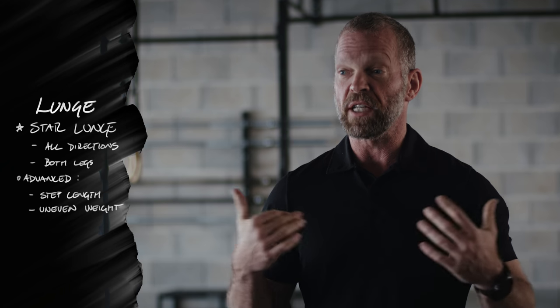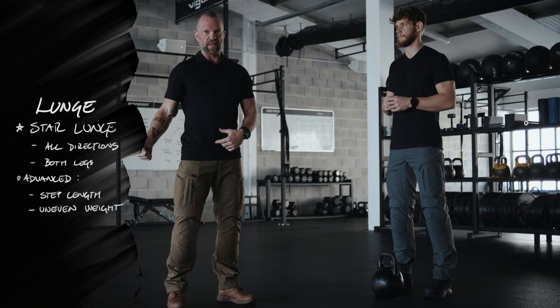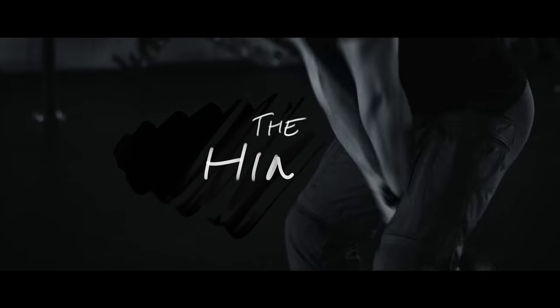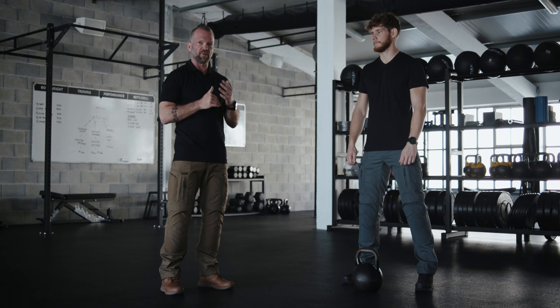If you want to make the star lunges even more advanced, you could use uneven weight on each side or just weight on one side instead of holding the weight in the middle. The most commonly associated movement with hinge movements is the deadlift — it's actually sometimes called a hinge lift. However, I'm not really a fan of going really heavy on the deadlift, but I would certainly use it in a greasing the groove version.